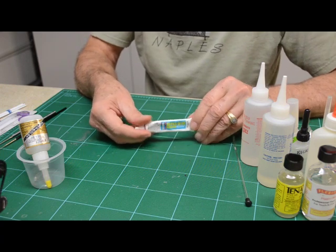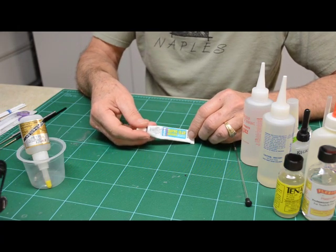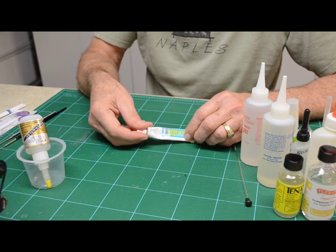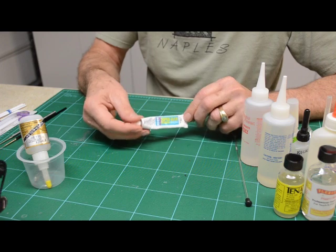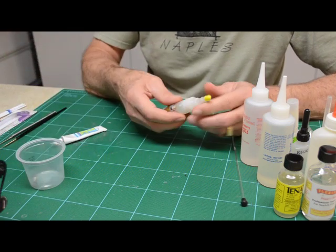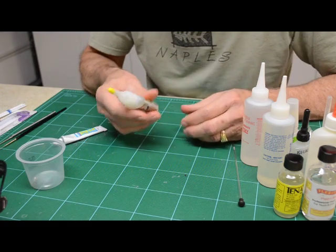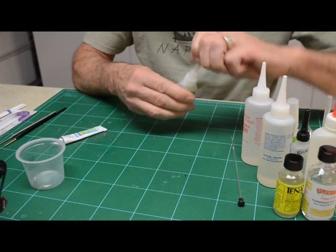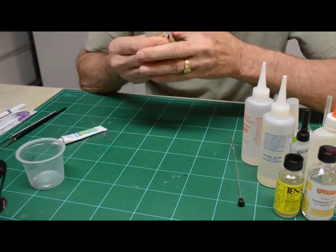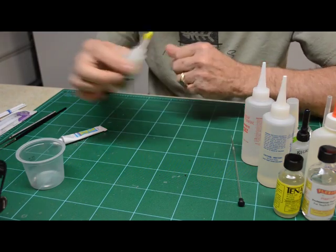You need super glue remover — this debonder. Not only is it good for cleaning up your mess when you get it on your fingers and don't want them to stick together, it's really necessary. Make sure when you're done with the glue, give it a few seconds — a minute — enough time to drain back down. Just squeeze it and you'll hear the air coming out of it, and you know the thing's clear.